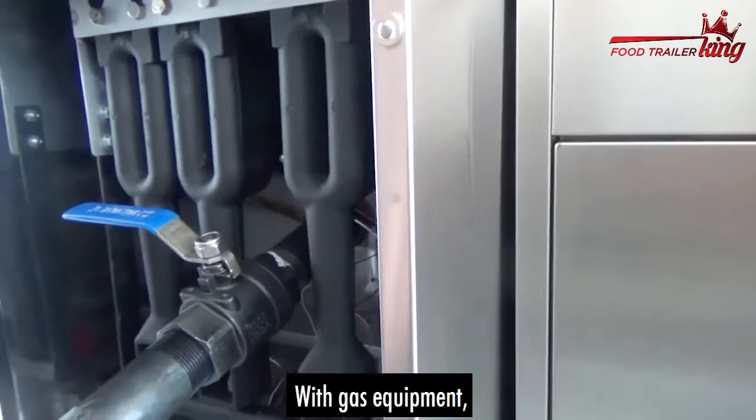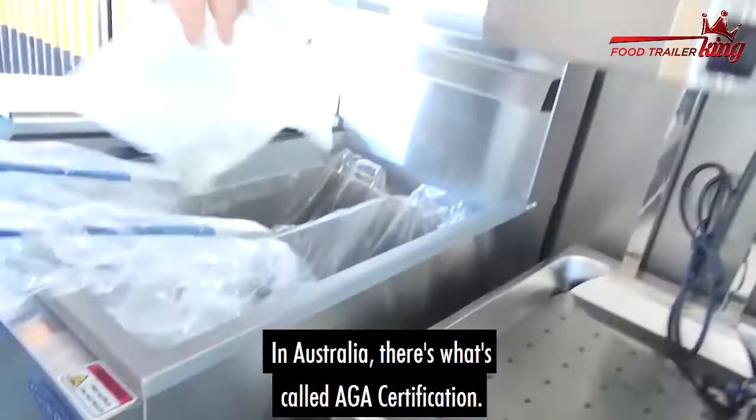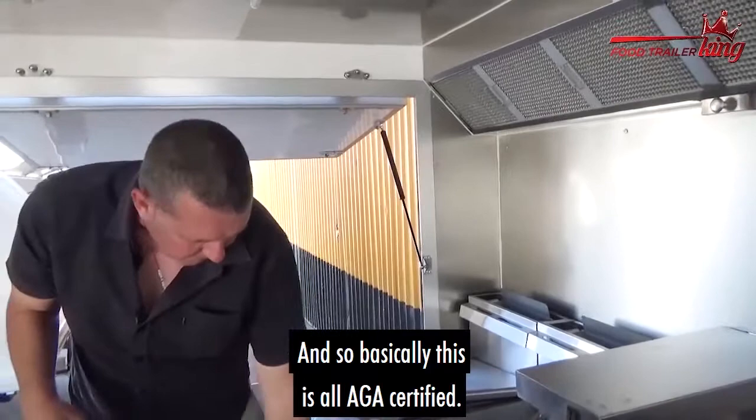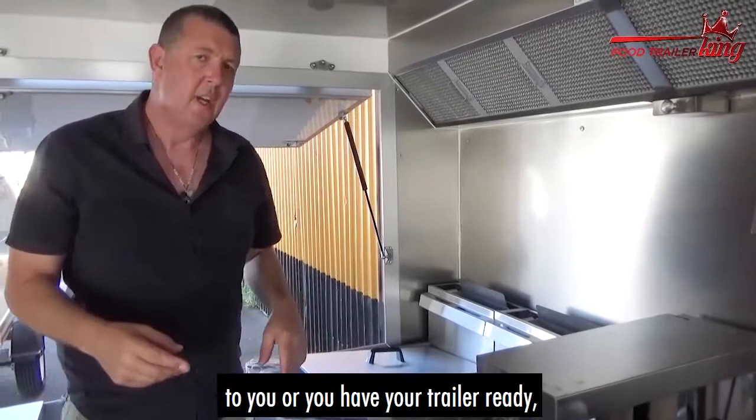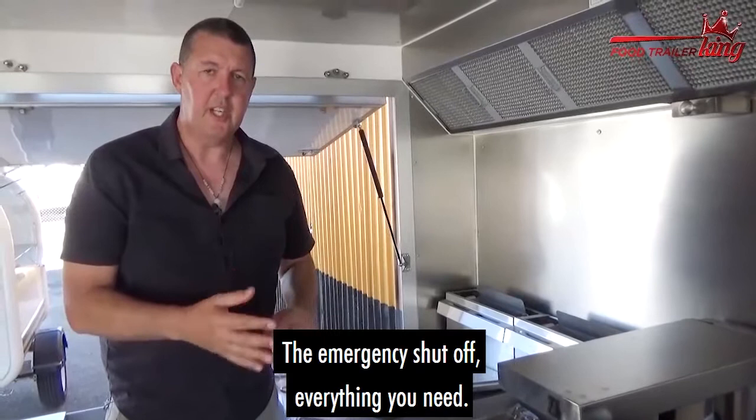With gas equipment, it has to be certified by the government. In Australia, there's what's called AGA certification — this unit is AGA certified. I'm standing in our King Kong display where the gas isn't hooked up since it's a display, but when we deliver the trailer to you, a certified gas plumber will come in and do all the gas work, including the shut-offs and everything you need.